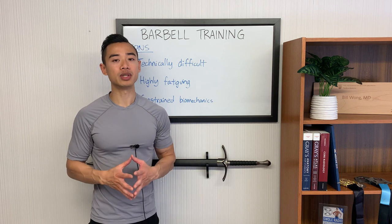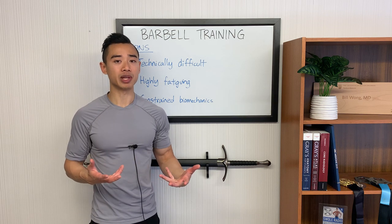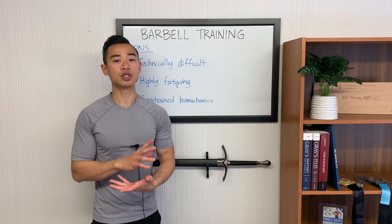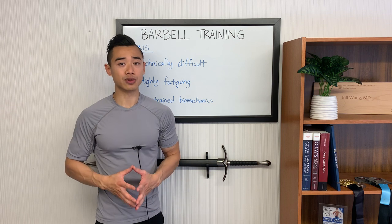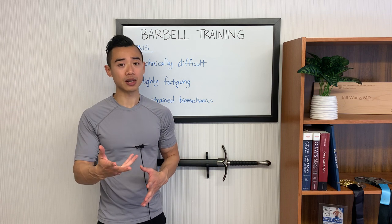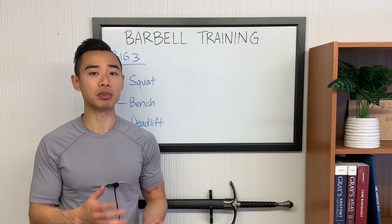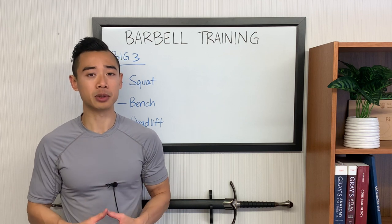Finally, with barbell movements you have constrained biomechanics — these movements just might not fit well for some people. If you find that a certain exercise doesn't groove well for you, first check your technique. But after that, some movements just aren't ideal for you and you'll have to try things out for yourself. Now let's talk about some of the specific examples of barbell exercises, their specific pros and cons, and tips for hypertrophy.